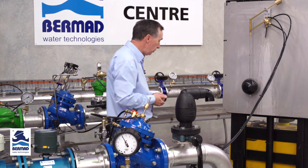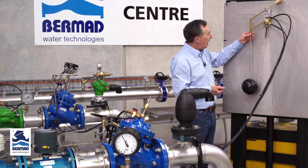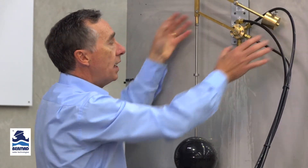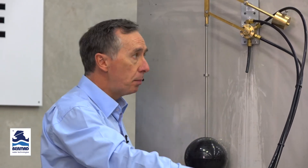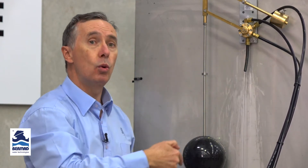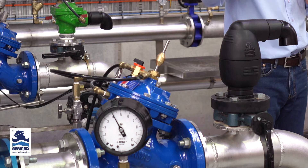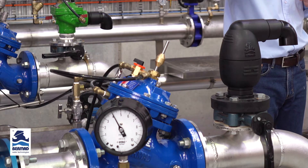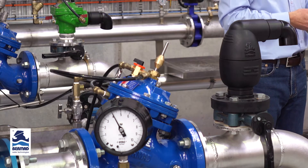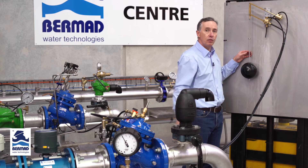Have someone at the float inside the tank, and by raising the float we apply pressure from the pressure port through to the top chamber and release any water off the lower chamber of the valve. Once the valve is completely in the closed position — which we can see as the shaft is almost closed — the water has now stopped venting off the lower chamber.